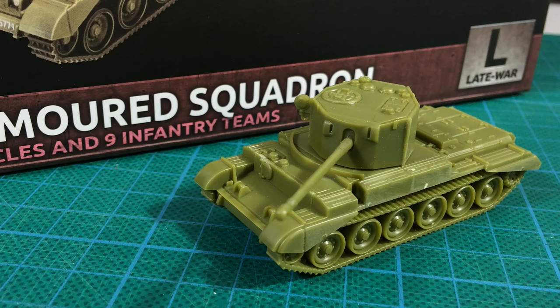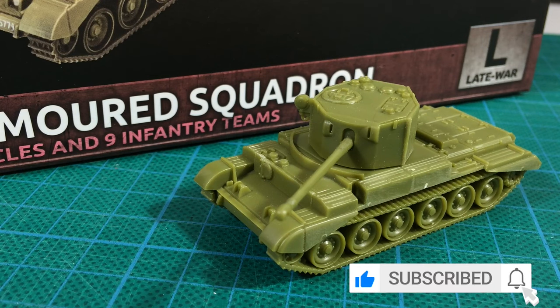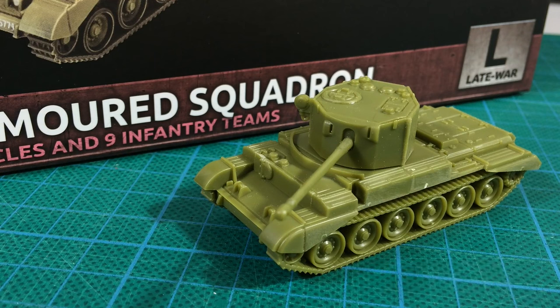One of my favourite releases for Bulge British is a plastic Challenger, basically an extended Cromwell armed with a 17-pounder gun. Like the Sherman Firefly, Challenger was a stopgap design, an attempt to get a 17-pounder armed tank into action quickly. Both these vehicles filled a vital role in the early days of the Northwest Europe campaign. Join me as we take a look at Battlefront's plastic 15mm Challenger kit.